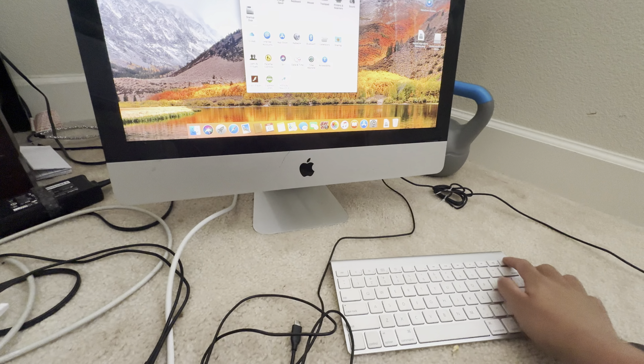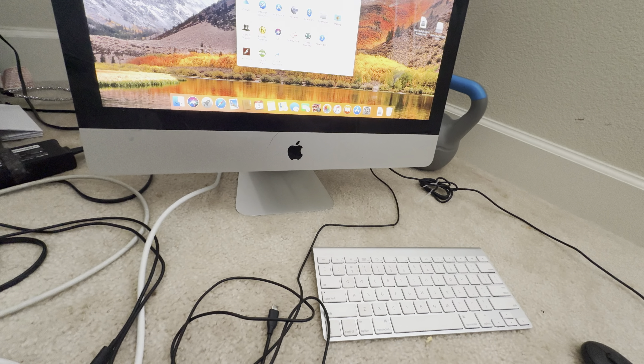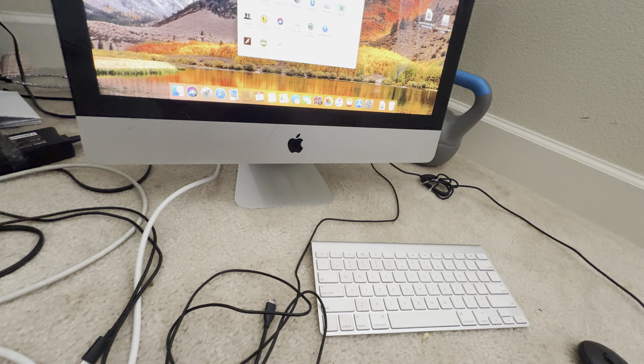That eject must be... that must be for like a USB drive. Oh no, the Super Drive.